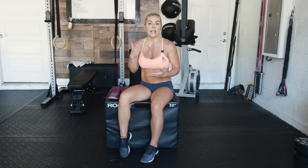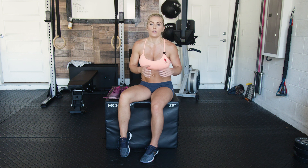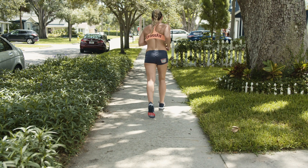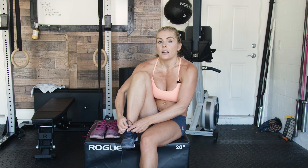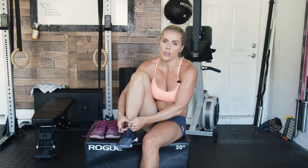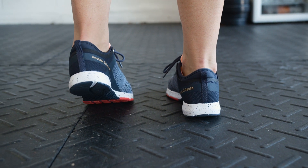I like this shoe much better for running than I like running in the Nano. So if you're doing a workout that requires more running, this is your go-to shoe. Comfort-wise, it is really comfortable — it's cushiony but not too cushiony to where you can't feel the ground under you. You can still get a good grip and do all of your functional movements in this shoe.